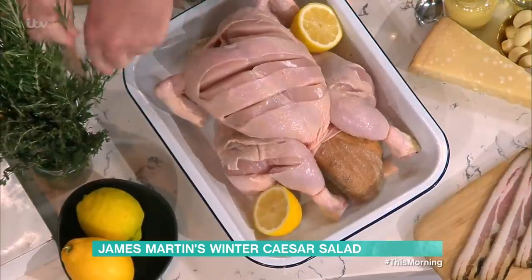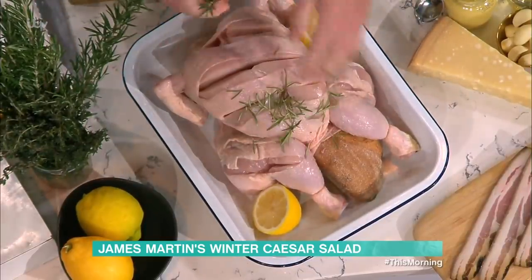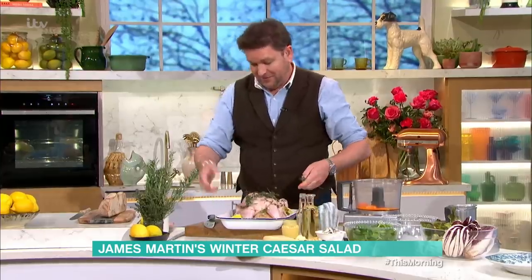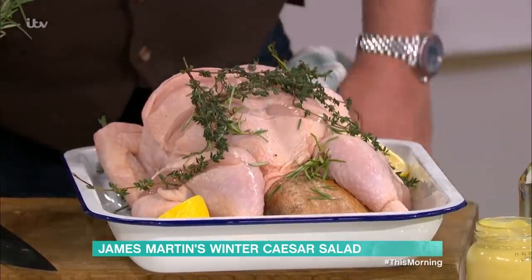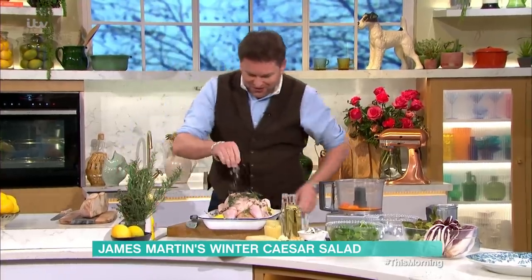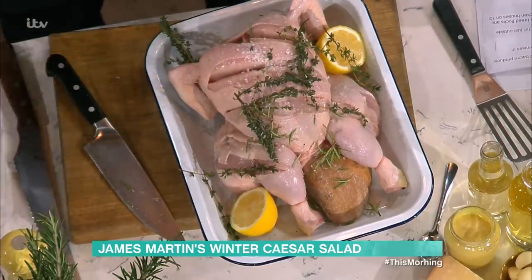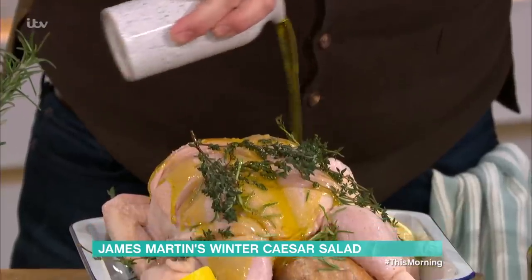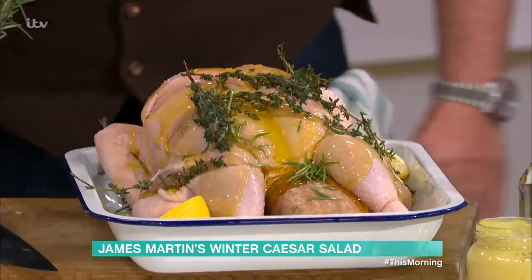Lemon on there. Rosemary — sprigs of rosemary over the top. Then I've got some fresh thyme. It looks like it's in a sort of a spa bath. You need to get out more. Black pepper, some salt, and then some olive oil over the top. Set the oven to 200 degrees, and then we're going to roast this.